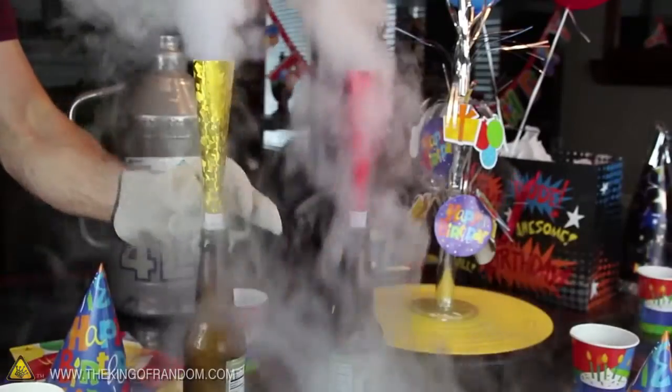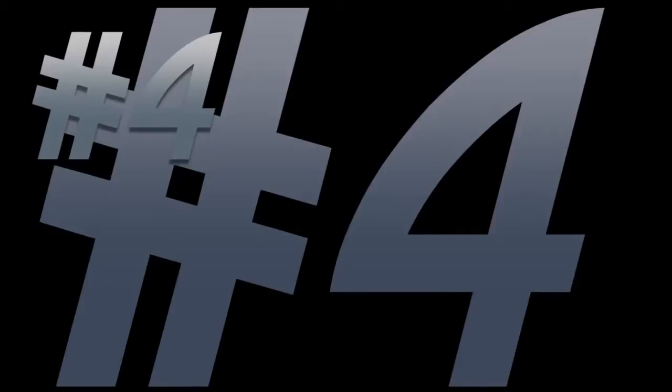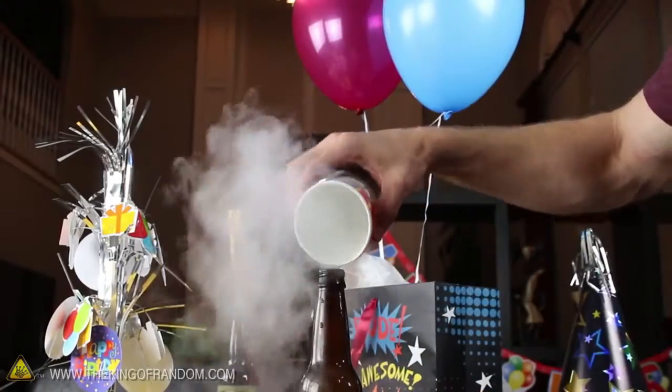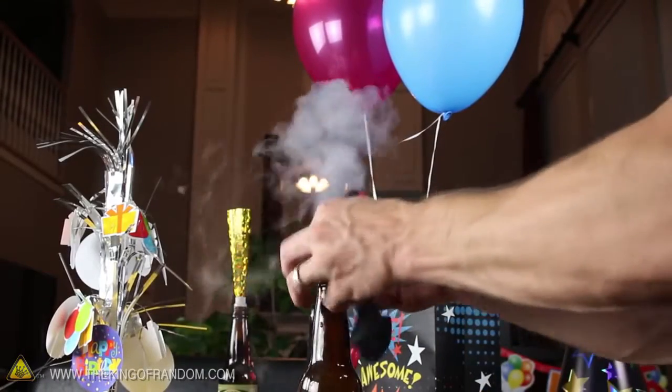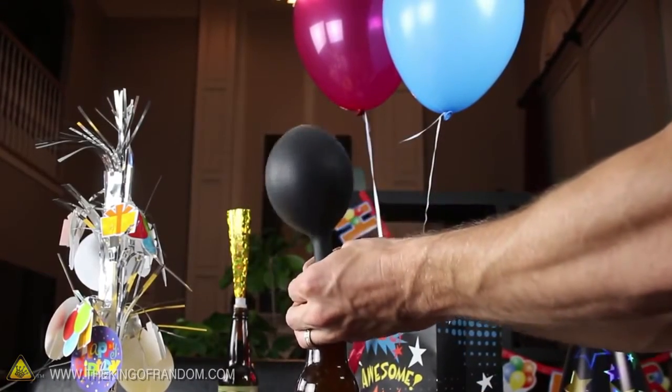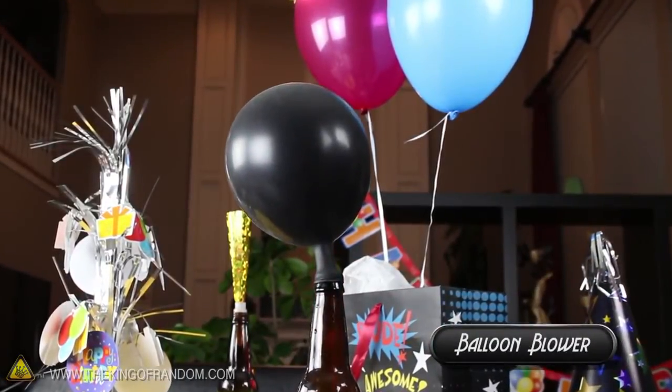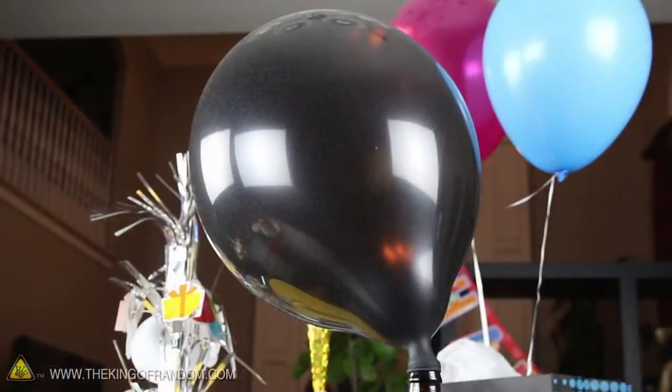If you get a few of these going, you can really make some noise. When there isn't enough pressure to keep the horns going, try adding more hot water to the bottle and place a balloon over the top. There will still be enough pressure shooting up to inflate the balloons all on their own — it'll save you the effort, and the gas inside is completely harmless.